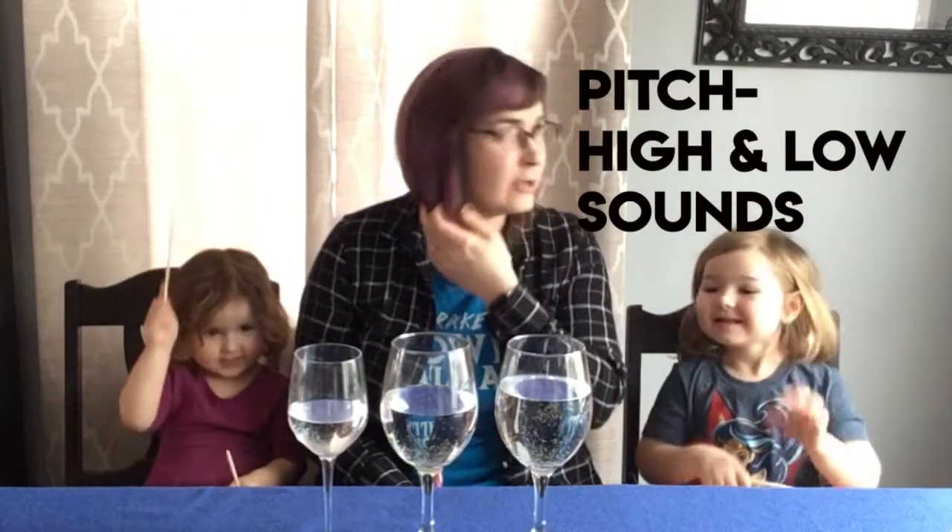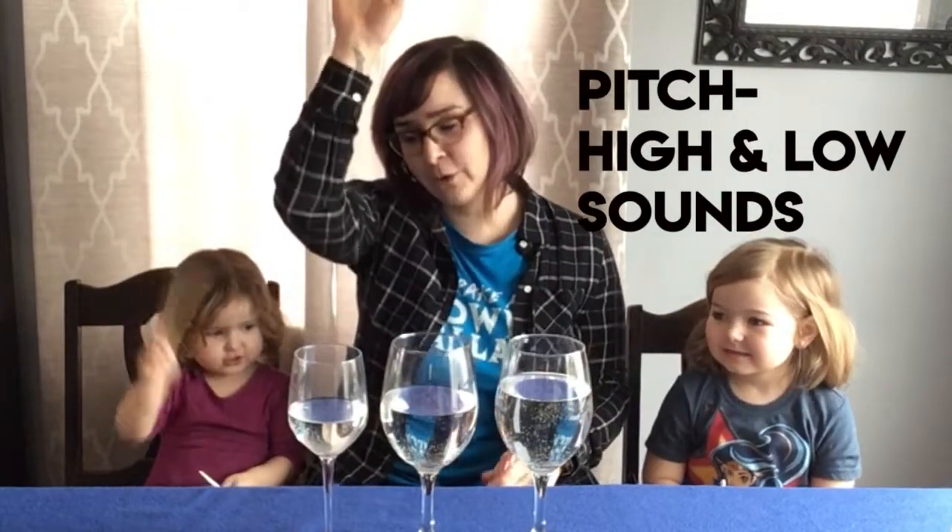So we are using a few different glasses with different levels of water to make some pitches. Pitches are the high and low sounds that you can sing — you can sing down. So today we are doing them with glasses.